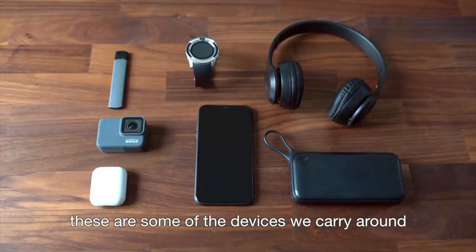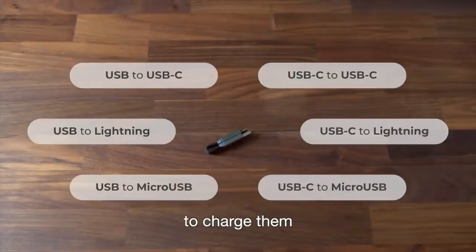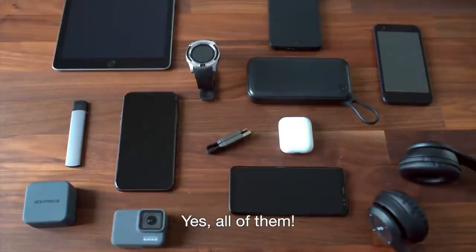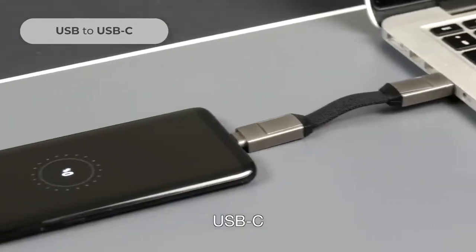These are some of the devices we carry around, and this is the cable you need to charge them — yes, all of them. Introducing inCharge 6. inCharge 6 allows you to charge and sync USB-C, Apple, and